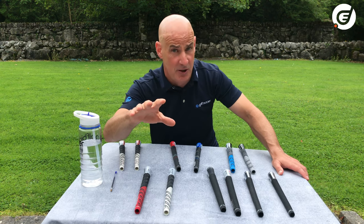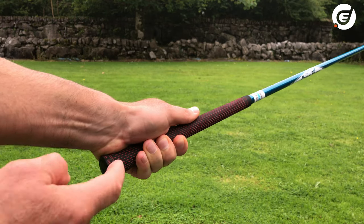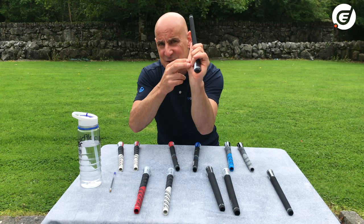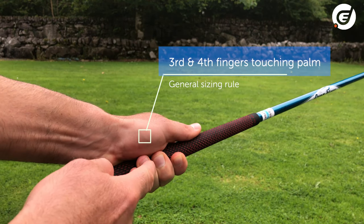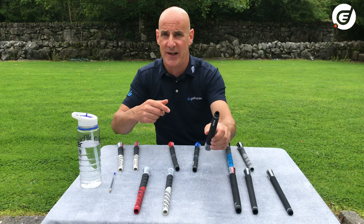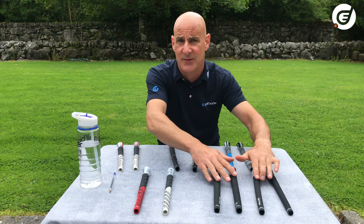The general rule of thumb — and I mean general, because there are exceptions and personal preference comes into play — is that you place your hand on the grip as you would for a swing and look at your third and fourth fingers. The correct size will see those fingers just gently touching the palm of your hand. For me, the standard grip is perfect. With a mid-size grip there's a gap, and with the jumbo that gap is even bigger. Sizing with your third and fourth fingers is a great jumping-off point.